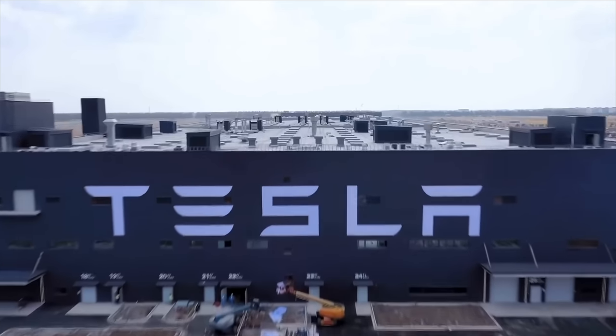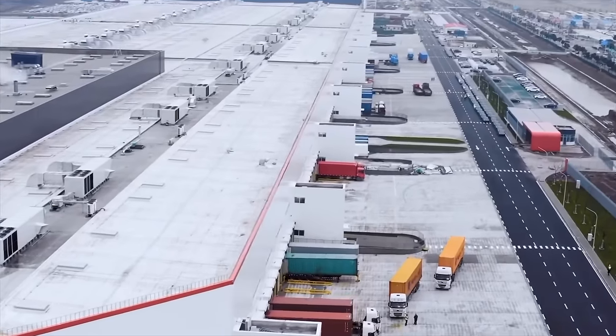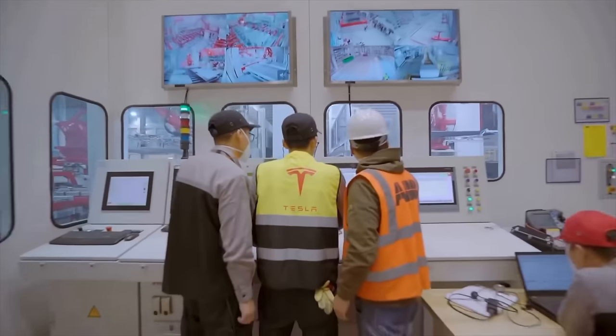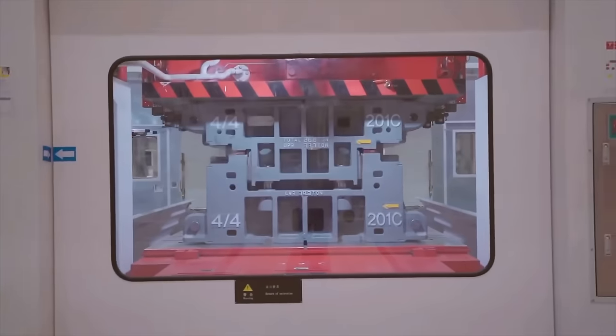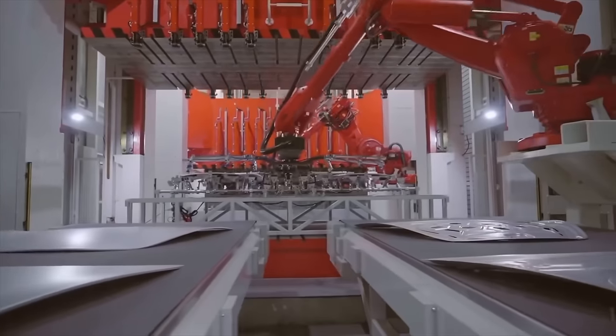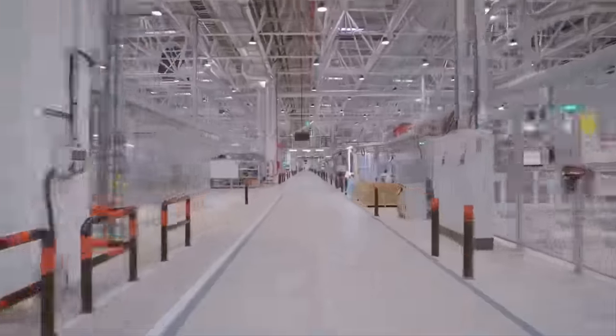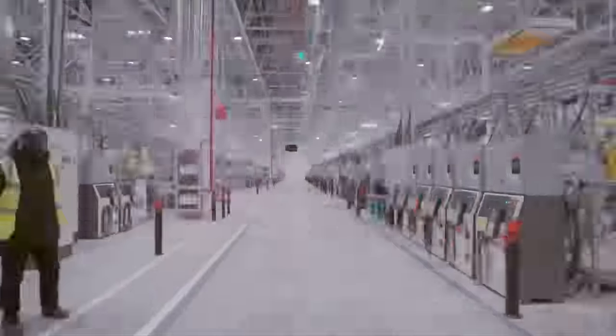Over at Giga Shanghai, Tesla has been more productive than ever, producing over 83,000 cars within the month of September. Likely due to their ramping there and various supply chain strategy, Tesla often makes vehicle changes in Shanghai first, even though Fremont is considered their main factory by many. Then we see them arrive on their cars produced in the US. This time, a couple of changes have been spotted on the Model Y over in China.